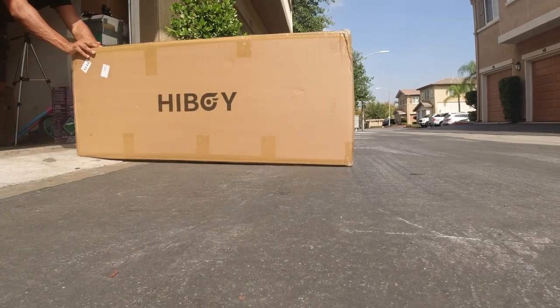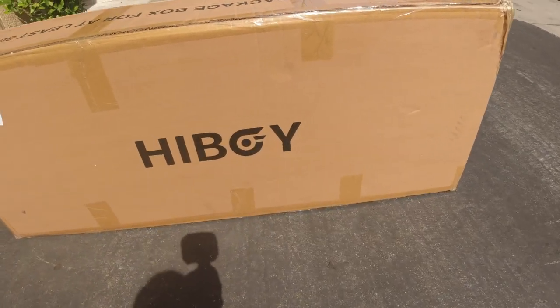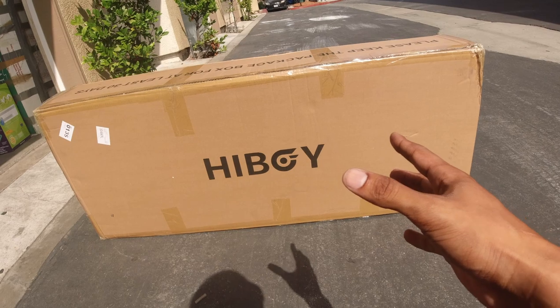And today we got another banger video, because we have another e-bike to review. So it's actually not a bike — it's actually a scooter, a seated scooter, and it's made by a company called HiBoy. I've actually reviewed one of their scooters before and I really liked it, so I'm really excited about this one.